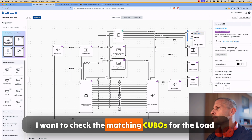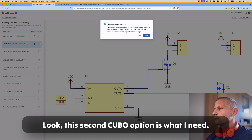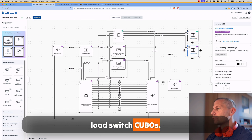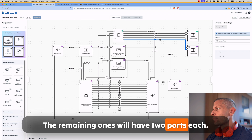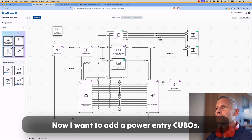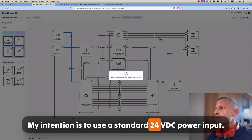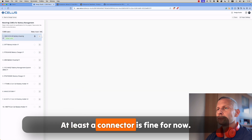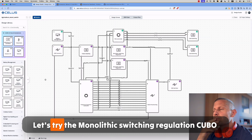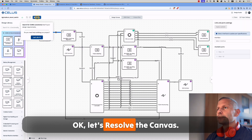No issues found. I want to check the matching cubos for the load switches. The selected cubo has only one input — this second cubo option is what I need. I need to simplify the canvas diagram by removing two load switch cubos; the remaining ones will have two ports each. Another quick canvas resolve to see the result. Now I want to add power entry cubos. My intention is to use a standard 24 VDC power input — at least a connector is fine for now. I am not satisfied with the options for the battery cubo, so let's try the monolithic switching regulation cubo with the leading formal battery housing. Let's resolve the canvas.